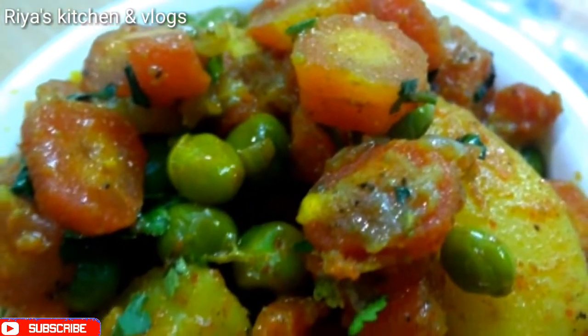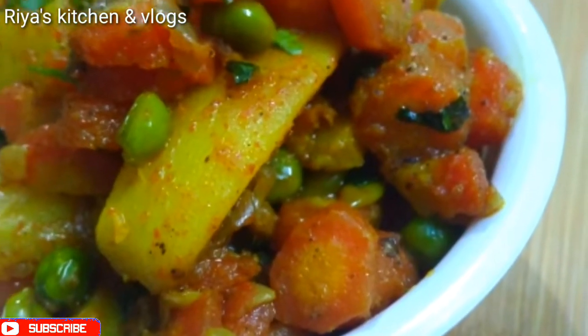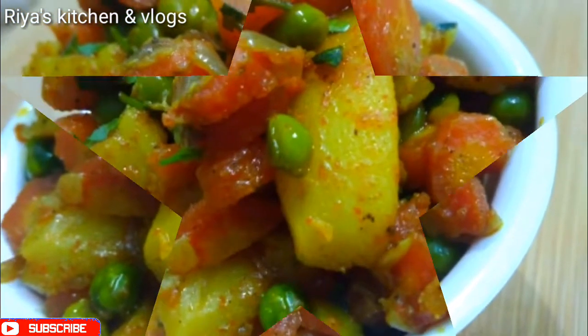Today I am going to share with you aloo, gajar, and mutter vegetables, which is a special recipe for winter. Gajar and mutter are both very good in winter. So let's start making them.